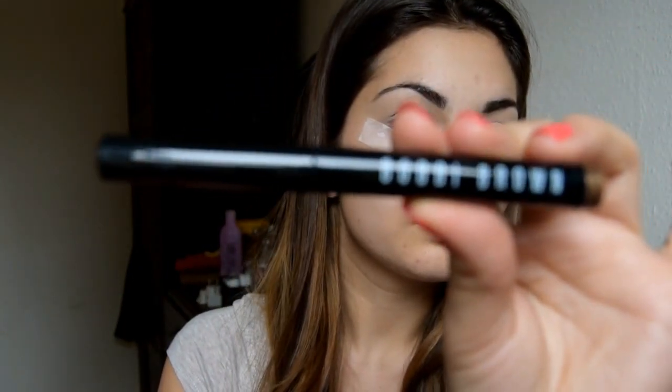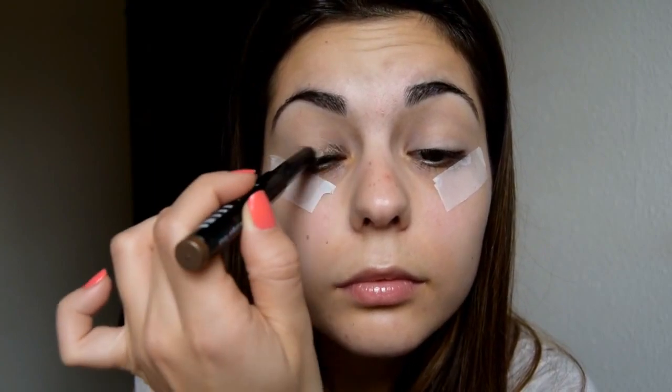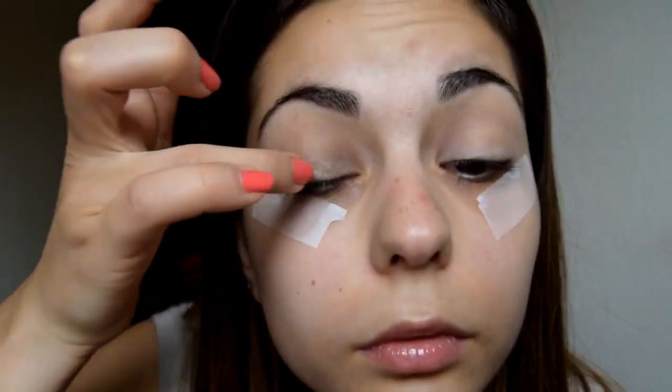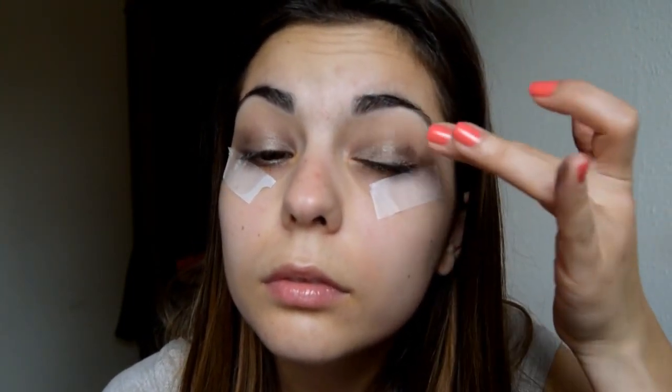Then I'm using the long wear cream shadow stick from Bobbi Brown in the color Golden Bronze. This is an amazing cream shadow which is so easy to blend — you can use your fingers as well. I'm using my finger to apply more product where needed and to make the color a little bit more intense.